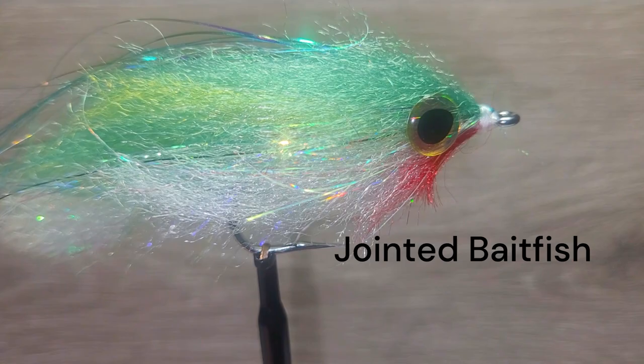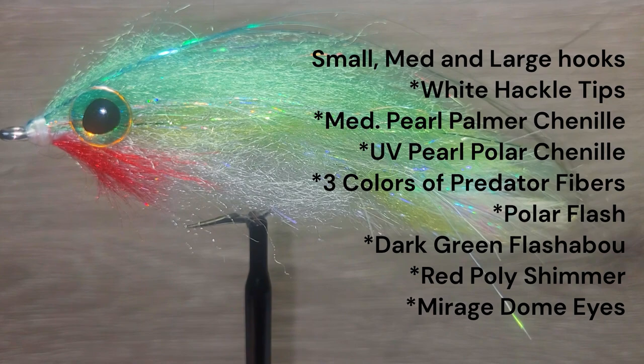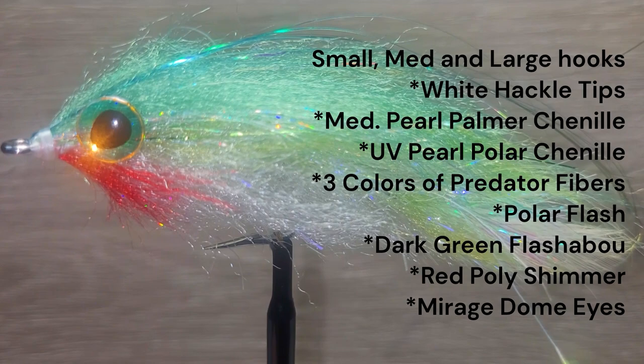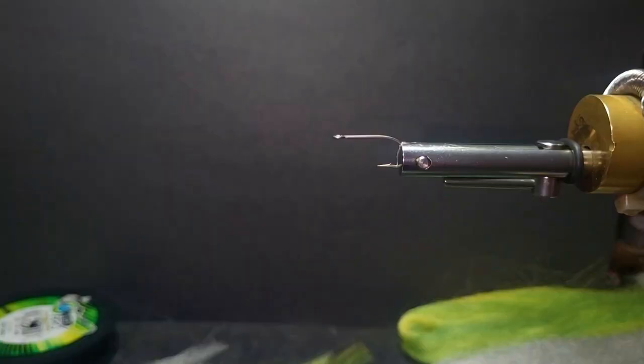The jointed baitfish technique is a great way to build a game-changer type streamer. Brent will be demonstrating a method of creating a realistic fly without the visible joints. For the materials, we are using three sizes of hooks to match your baitfish end, and a flat white 3-0 thread. There are two white hackle tips for the tail. The body is wrapped with palmer chenille and polar chenille, covered with predator fibers. The throat is red poly-shimmer. For accents there is polar flash and flashabou. To finish the fly we are using dome eyes and UV resin.